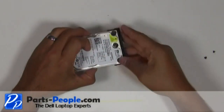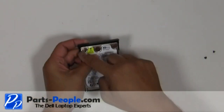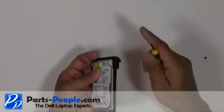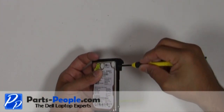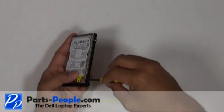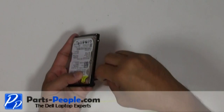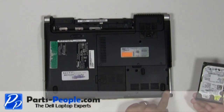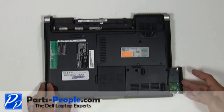Place the hard drive caddy on the hard drive and secure it with the two screws, one on each side. Slide the hard drive into the base assembly and secure it with the four screws.